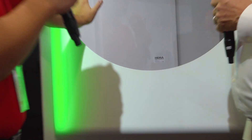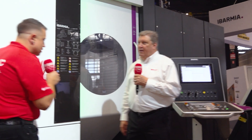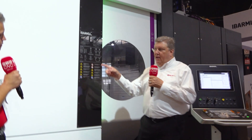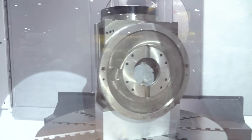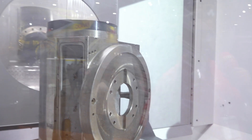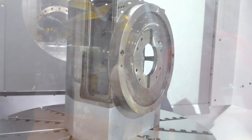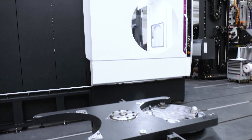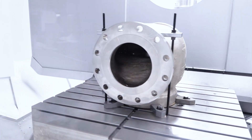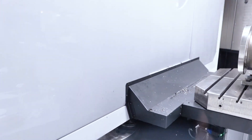We've got the aerospace part in there now. Ibarmia is one of those companies where they use their own machines to make their machines — they have two or three of their own machines in their production facility machining critical components for assembly. The part on the other table is actually a spindle housing for the ZVH series machines — the face where the B-axis torque motor would be mounted, with the spindle housed vertically inside. So Ibarmia makes Ibarmia with Ibarmia.